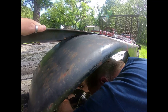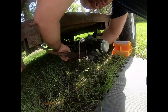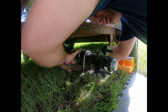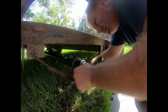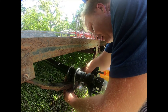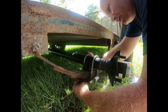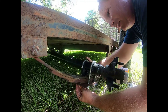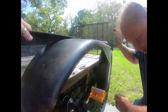Everything should just go together nice and easy — you shouldn't have to fight anything. If you start fighting it, make sure everything's lined up, because if you're fighting it then you've got a problem. Set the washer in place, grab the nut. These particular ones are lock nuts, so they'll only go on one way — the cone part will face the ground.